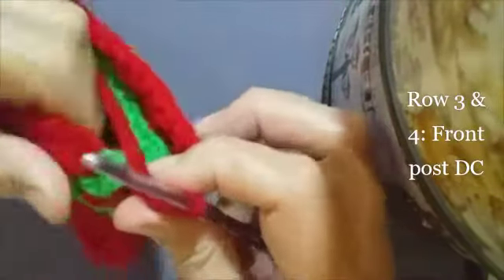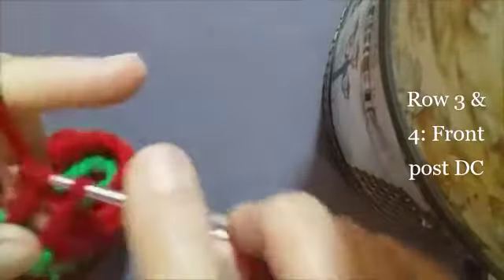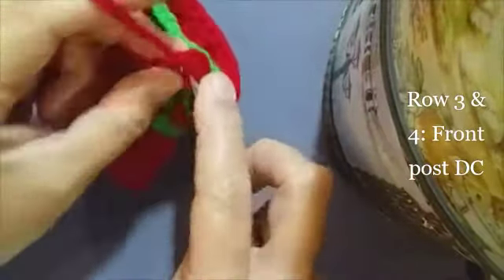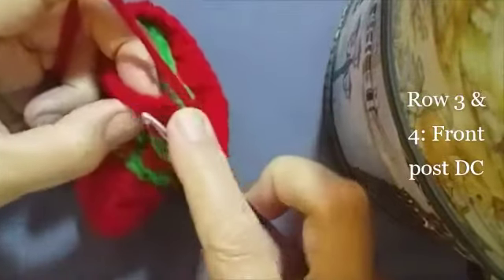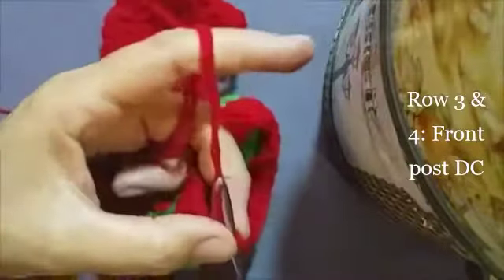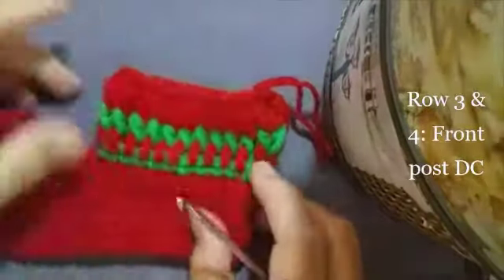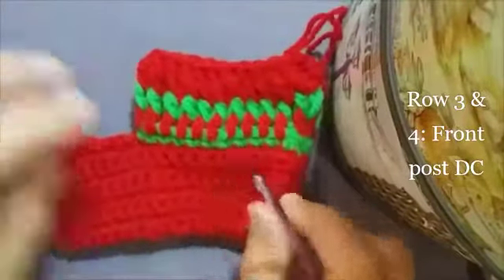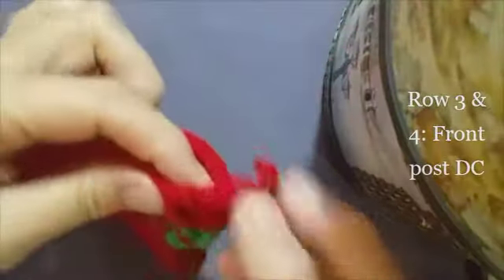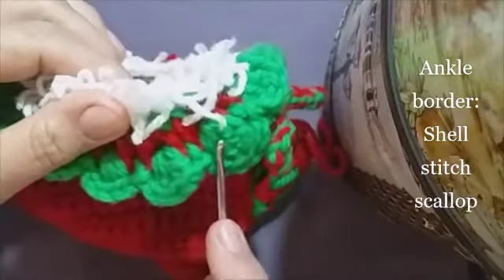Now I've reached the end of the row of red front post double crochets and I'm making my last front post double crochet around this post at the end, and then into the stitch on top of the first front post double crochet let's make a slip stitch and make a chain, cut your yarn and pull through. So that is our little — so cute — that's why my channel is called Giggles and Yarn because I love these little things. Okay, now we're going to make our border — our border is a shell stitch scallop. Let's begin with that.